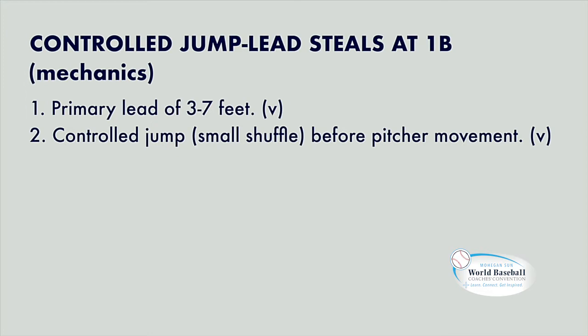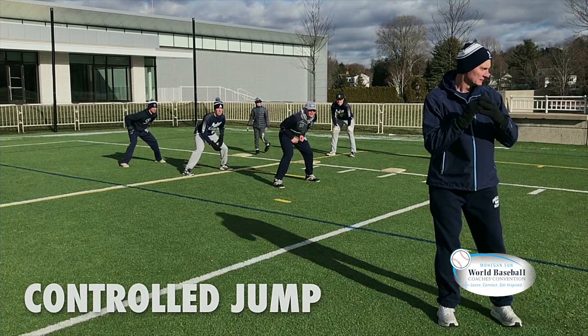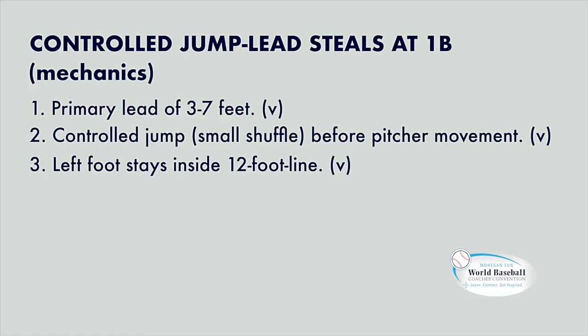It's a controlled jump because we've got our three to seven-foot primary lead and we're not crossing over, turning our shoulders towards second base and taking off on a dead sprint. It's a controlled jump — I can stop and go back, I can stop and hold, or I can take off for second base if I see that he's going to the plate. That's why it's called a controlled jump. It's a small shuffle, and it's got to happen before leg lift, before pitcher movement. If we wait until that leg lifts, it's too late — we don't have a long enough lead and we're going to get hosed.